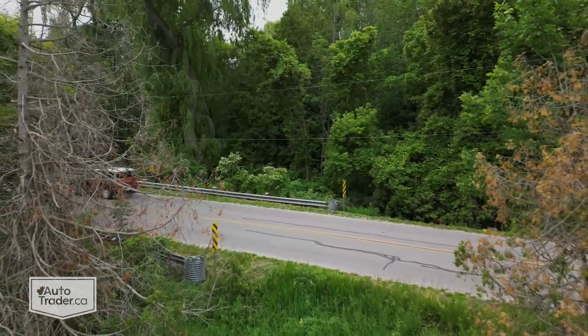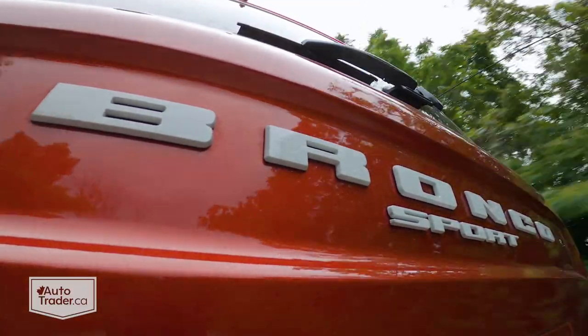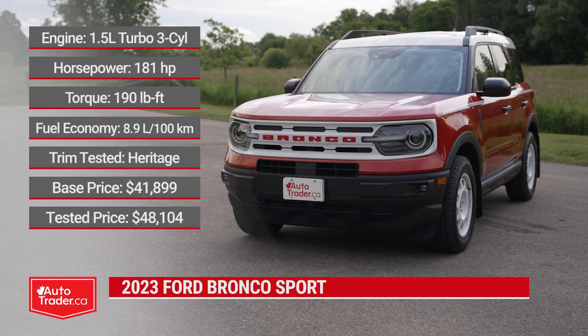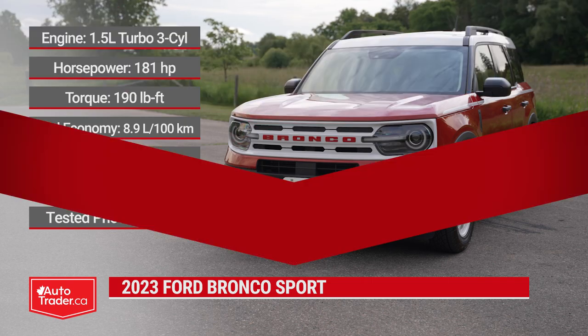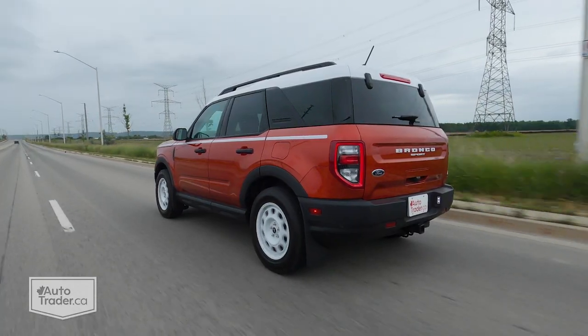Now that we are driving the Ford Bronco Sport I can tell you all about how it drives. Most of these are powered by a 1.5-litre turbocharged three-cylinder engine with 181 horsepower and 190 pound-feet of torque. You might be thinking that doesn't sound like a lot of power for a vehicle this big, and you're probably going to be right because this does feel a little bit underpowered.